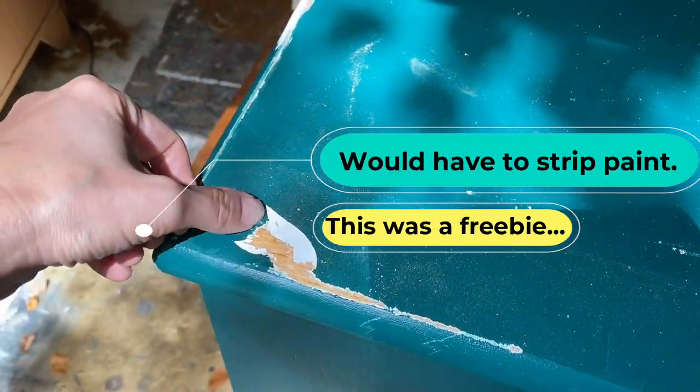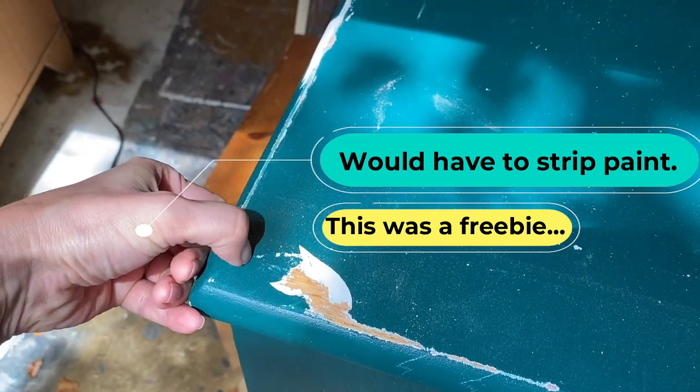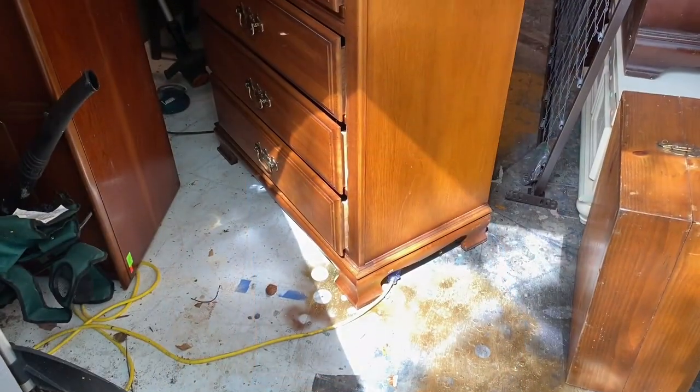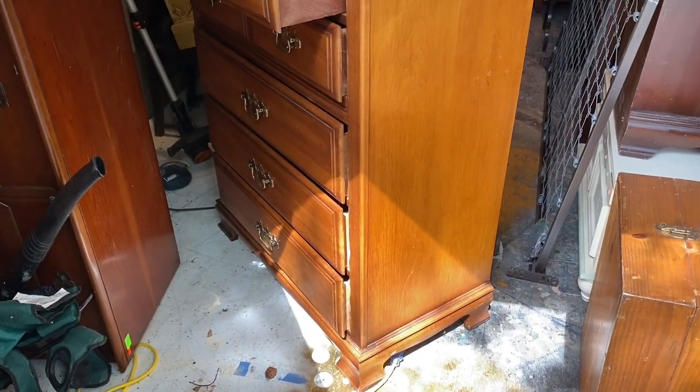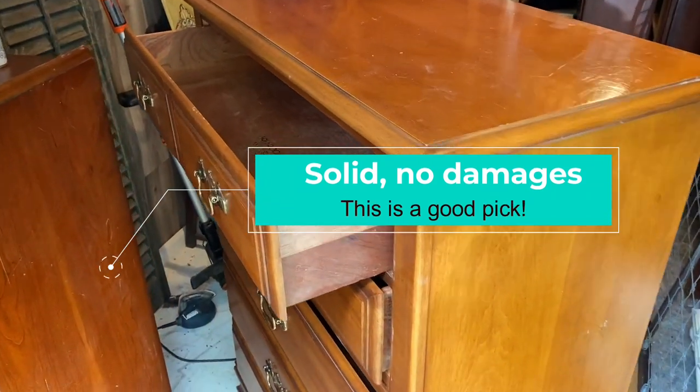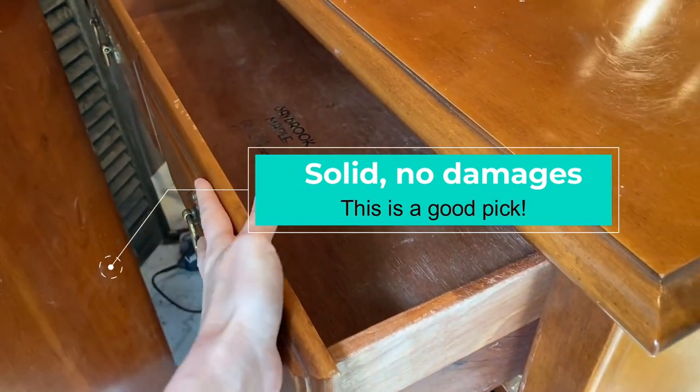Now we're going to shop my shed. This little piece was a freebie on the side of the road — if it wasn't free, I wouldn't have taken it. I am going to have to strip all of this peeling paint. I do like this piece though: it's tall, fairly solid wood, all the drawers are on track, there are no damages. This is an easy flip.